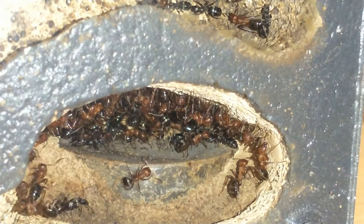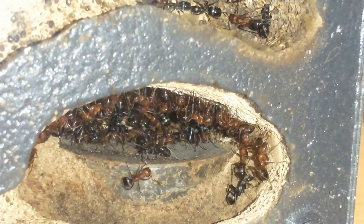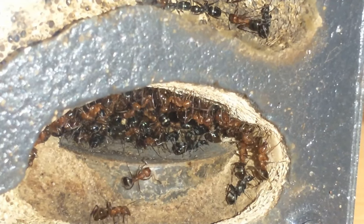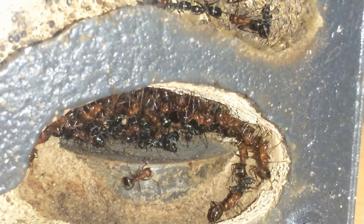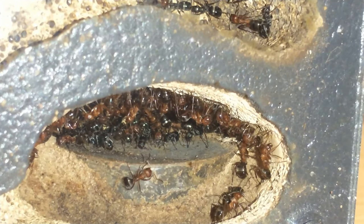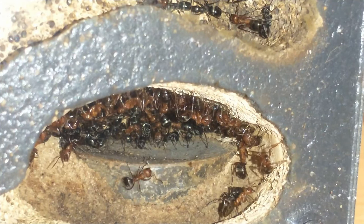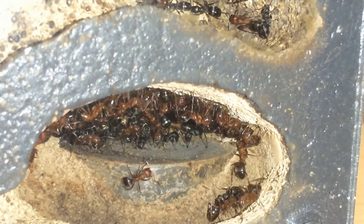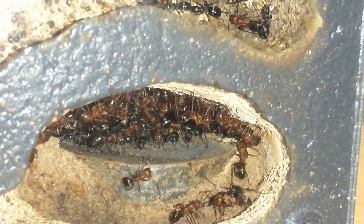This colony has been doing pretty good — they all look like they're ready to sleep. They've been gathering in the backs of the chambers, all clumped together. I did a thorough cleaning of their outworld. This one had a lot of debris, and one of the magnets had come off, so I had ants all over the place — I didn't realize it had come loose until I saw them crawling around the room.